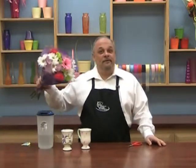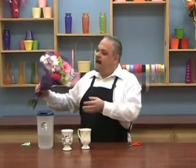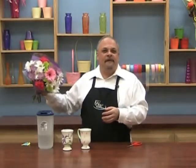Looking to decorate for less? Let's have a tea party. I have this great little bouquet that I picked up very inexpensively and it's got a lot of great colors and great flowers in it.